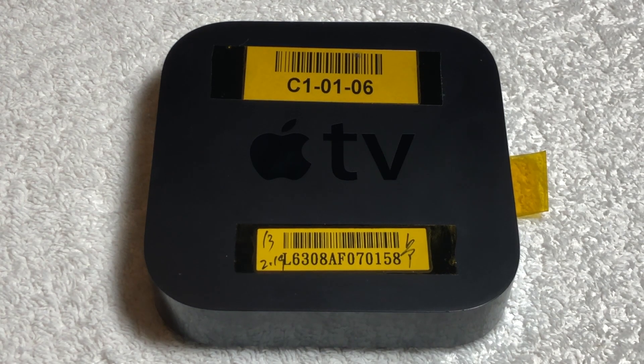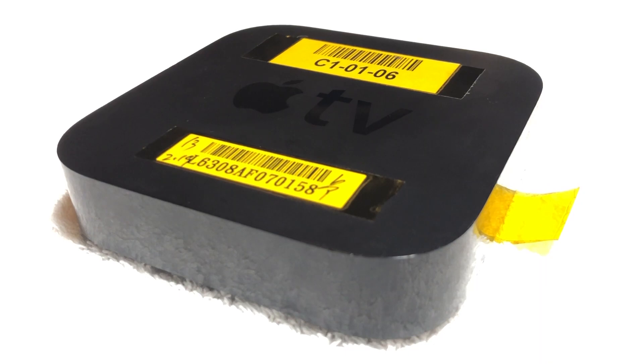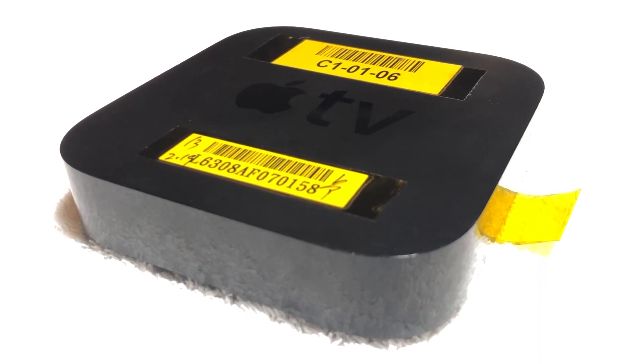Prototype Apple TVs don't appear that often, and there hasn't ever been one seen online that has prototype software installed as well. But I'll get right into the software side in just a few moments. For now, let's take a look at the physical differences and hardware that this Apple TV has.